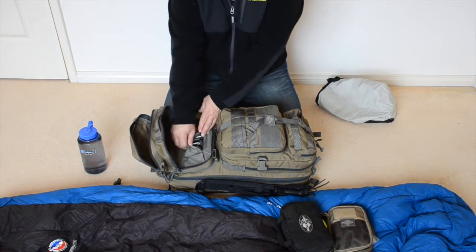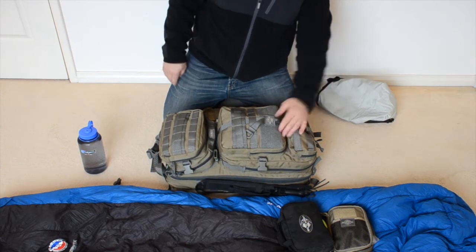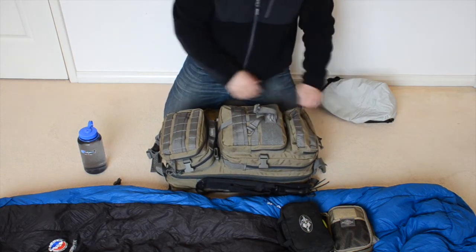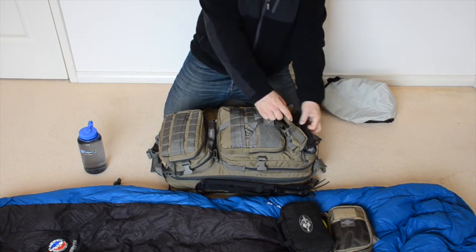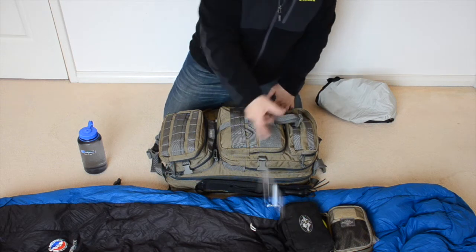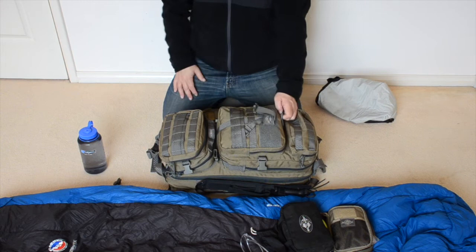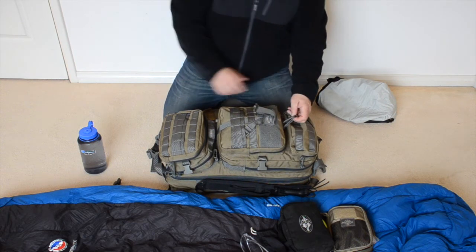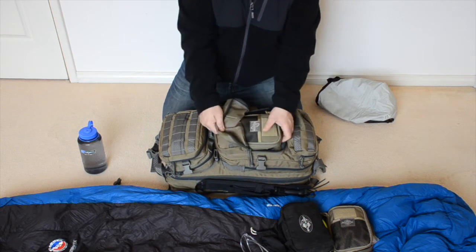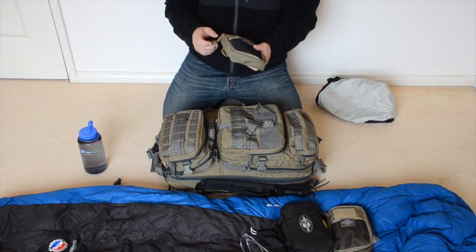I have batteries in those pockets there. In this pocket I carry a pair of sunglasses and a pair of safety glasses. Whenever you're doing any kind of processing of firewood it's always a good idea to wear safety glasses — the last thing you want when you're out in the bush is to get some bits of wood in your eye.